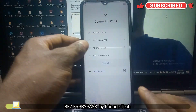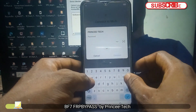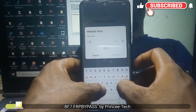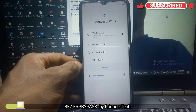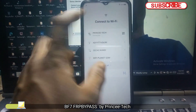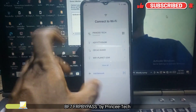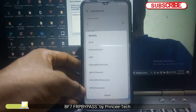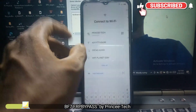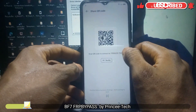Now the first step, you have to connect to the Wi-Fi. Enter the password. Click on the Wi-Fi again, click on the Wi-Fi and click on share now.